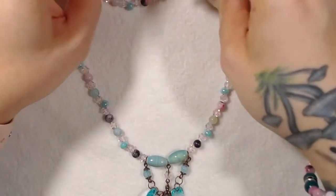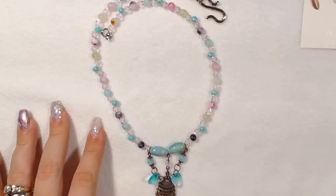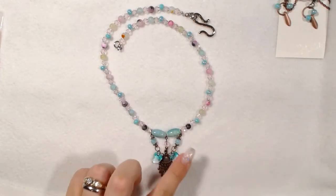All the findings — the pins, jump rings, and the clasp — came out of my stash. I wish there was a better way to show you guys, but it's just so pretty. I love love love this one.